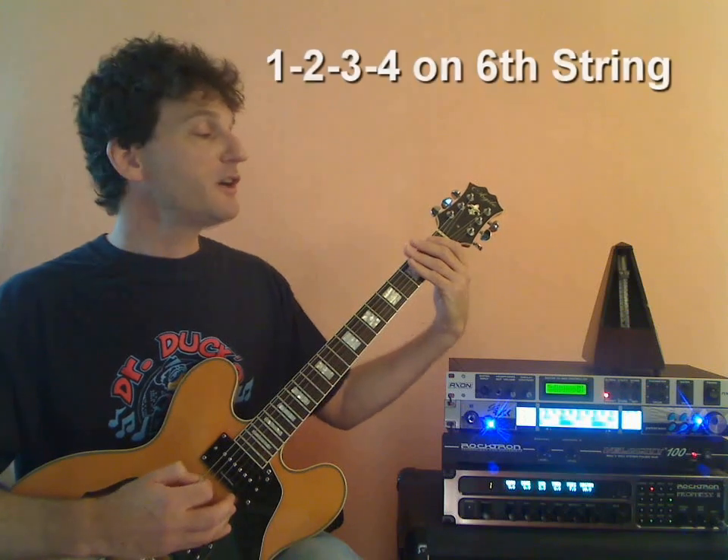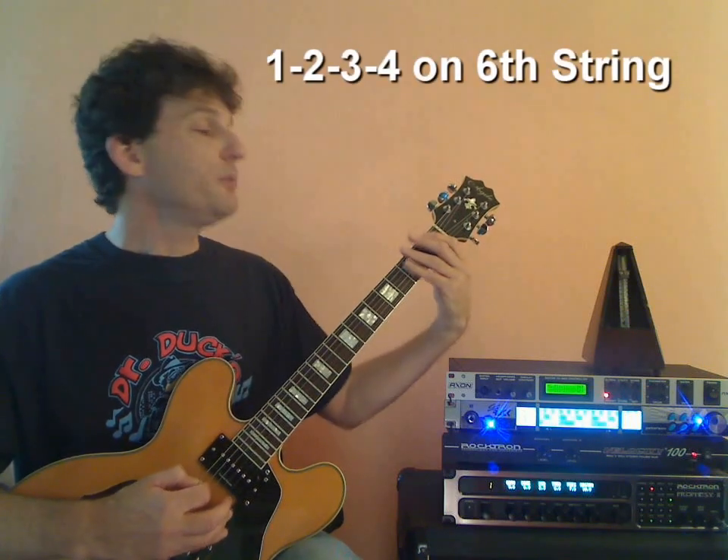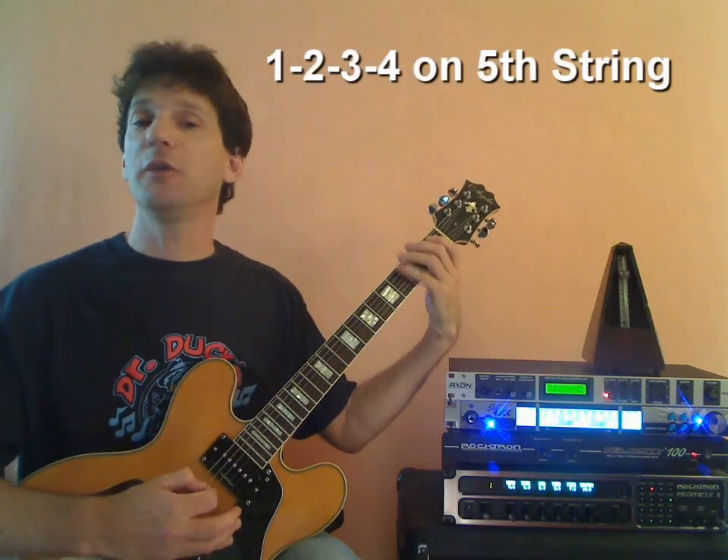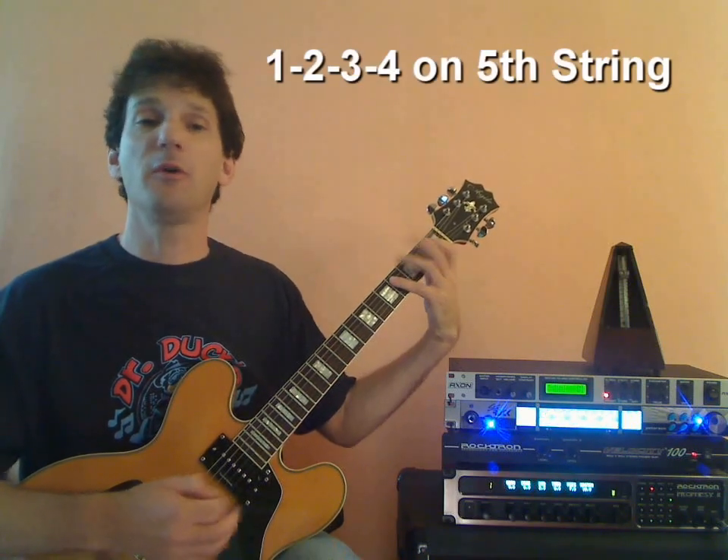Let's do a quick summary. To complete the process of playing one position, we start on the low E string with our 1st fret. We play 1-2-3-4, move up to the next string, 1-2-3-4, and so on, all the way up to our high string, 1-2-3-4.